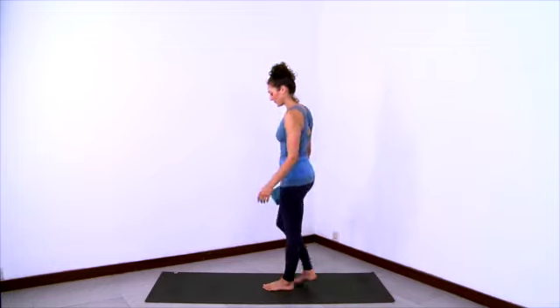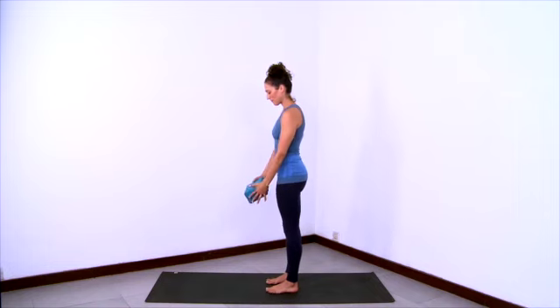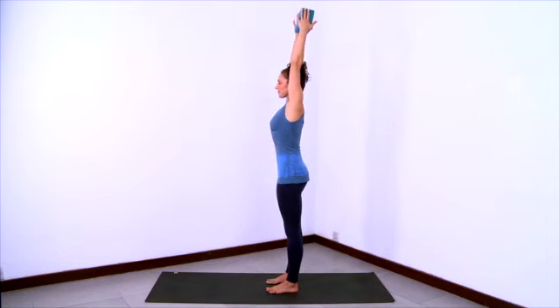Now for Urdhva Hastasana with the block between the hands. Have the block between the palms and then lift the block up and overhead. Feet and legs organized underneath you. Thighs rolling in, thigh bones back. Lengthen up through the musculature of the legs. Lift the low belly. Lift the ribcage. Lengthen through the sides of your waist and through the sides of your spine. Keep lengthening up through the armpits, through the elbows, through the fingertips. Squeeze the block and reach the block and the arms back as you reach the shoulder blades forward.